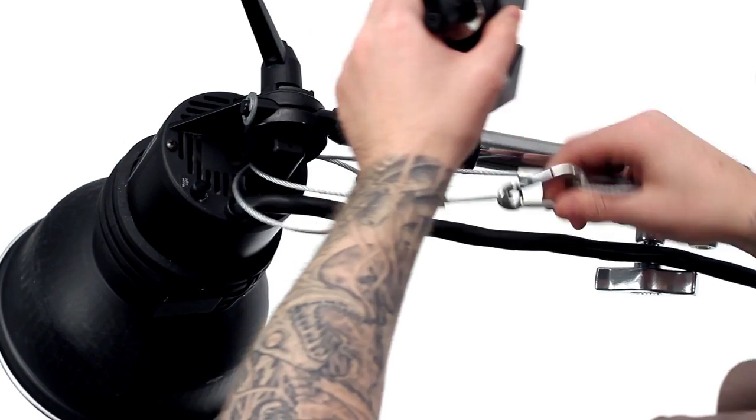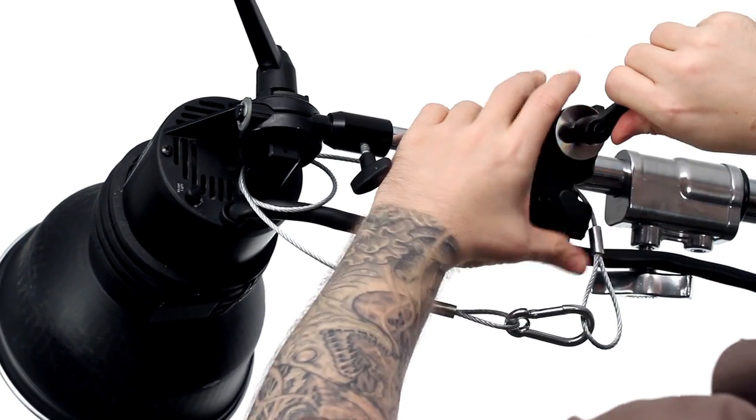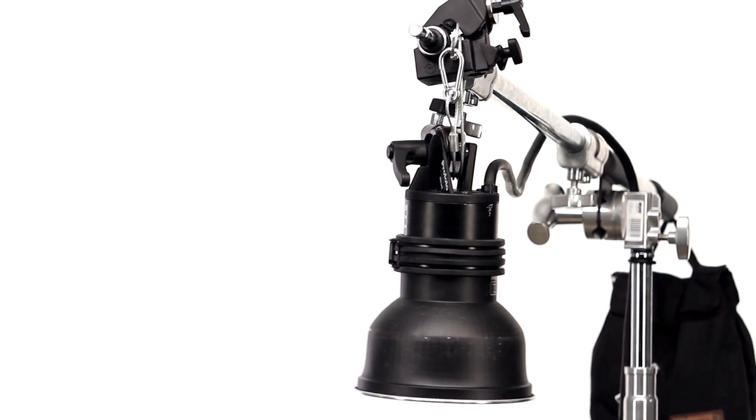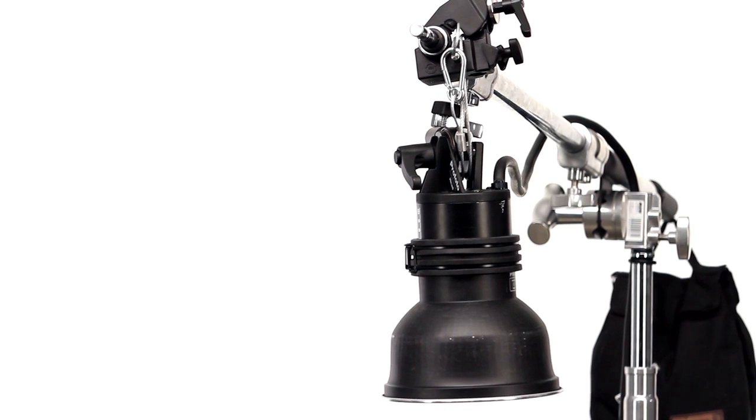Since the cable can easily slide off the end of the boom if it comes loose unexpectedly, I'm going to use this combi clamp to secure the cable to the boom. This way, if the light ever separates from where it is rigged, you can be sure to avoid certain catastrophes.